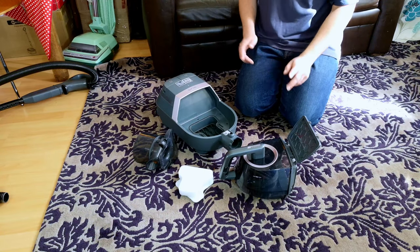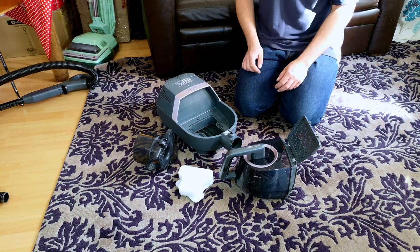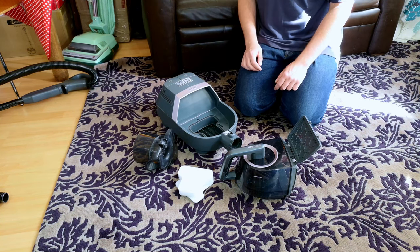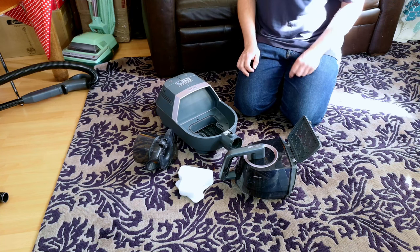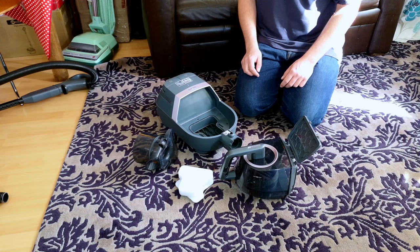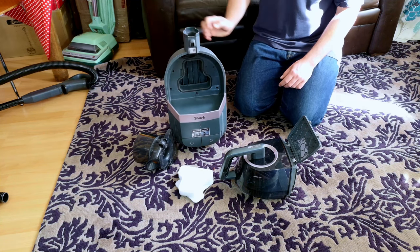The Sharp CC100 UKT Cylinder Vacuum Cleaner is alright really. In today's video I want us to try and make it better — make it better than it currently is. So let's see what we can barge, hack and do to this brand new bagged cylinder vac. Let's have a look.